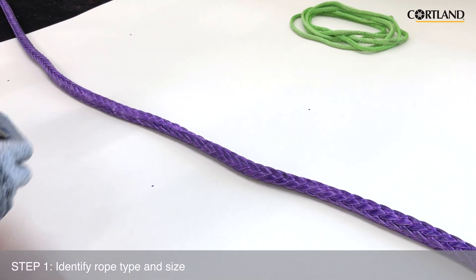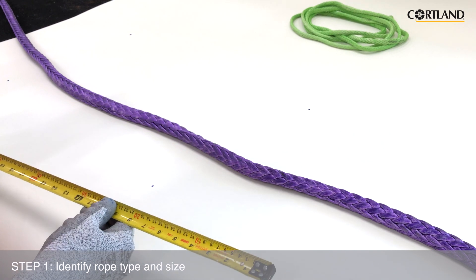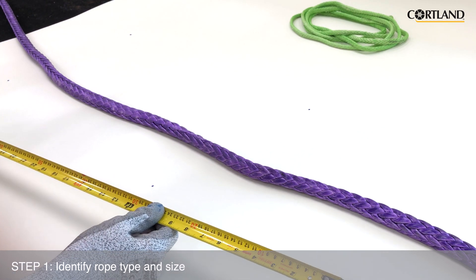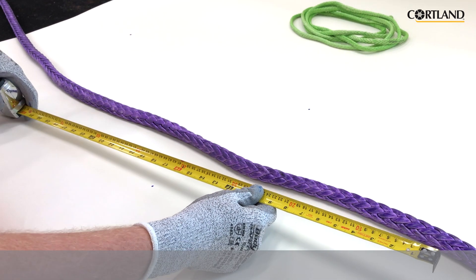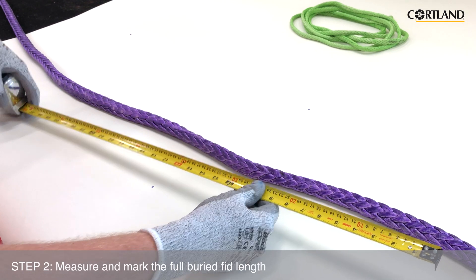Since this is an HMPE rope, we will need to take that 14 inches times 3 to get a splice length of 42 inches. From the bitter end of the rope, measure out and mark our full buried fit length of 42 inches. This will be Mark 1.